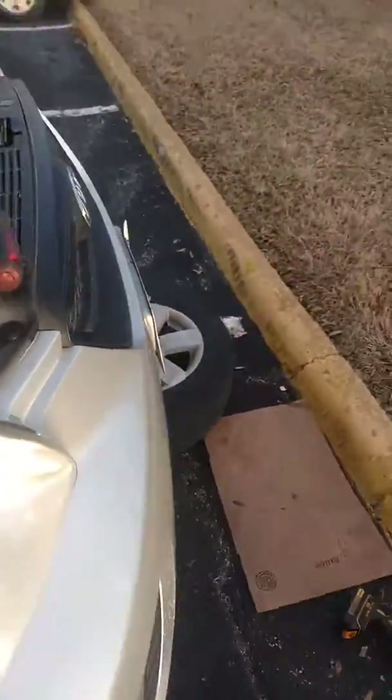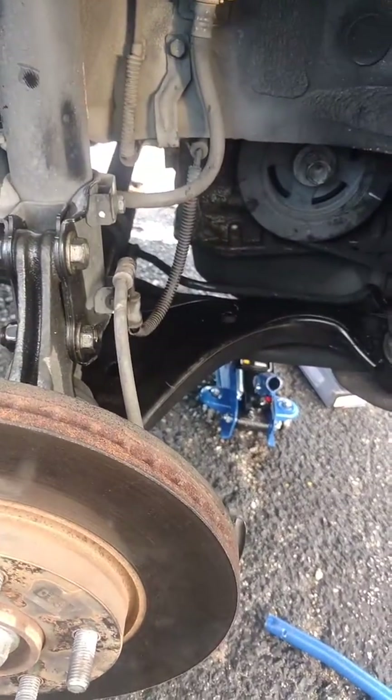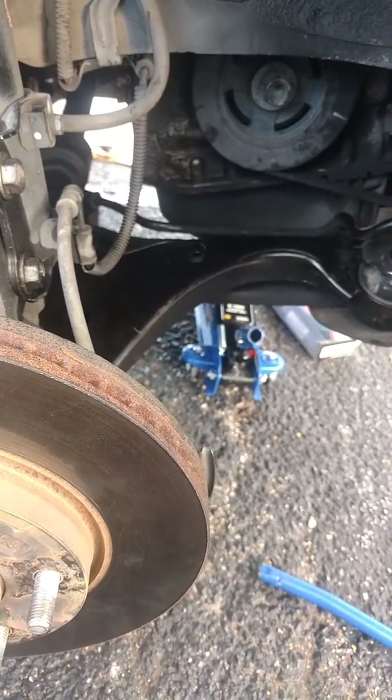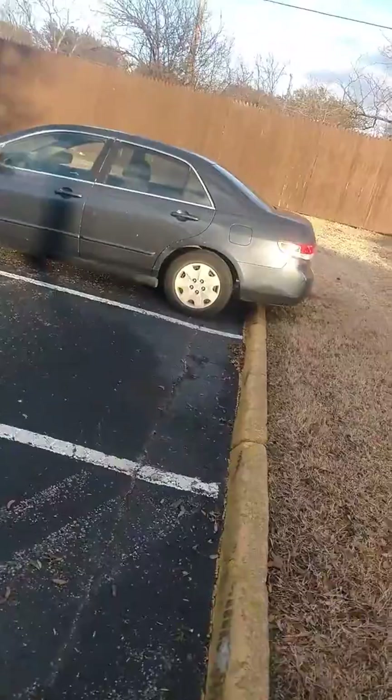I'm also replacing the control arm ball joints. This would be the easiest ball joint job you ever do in your life. Smart enough — on this car, the ball joint is actually held on by bolts. Imagine that — how sweet.